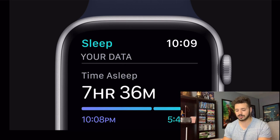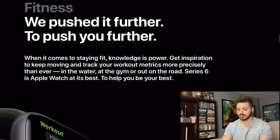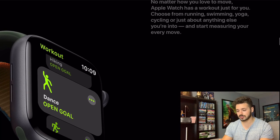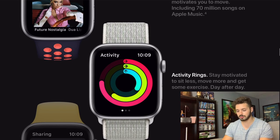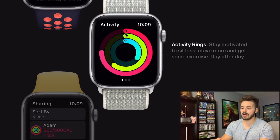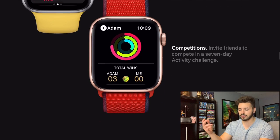Water resistance — you can obviously swim in it, just like you have been able to with all the other watches in the last few years. Then there's the workout app, which is not new. It's also talking about staying motivated by using podcasts, music, and audiobooks, and then the activity ring — if you've had an Apple Watch you'll know it's really motivating to close those rings. You can also do activity sharing and share ring challenges with friends.